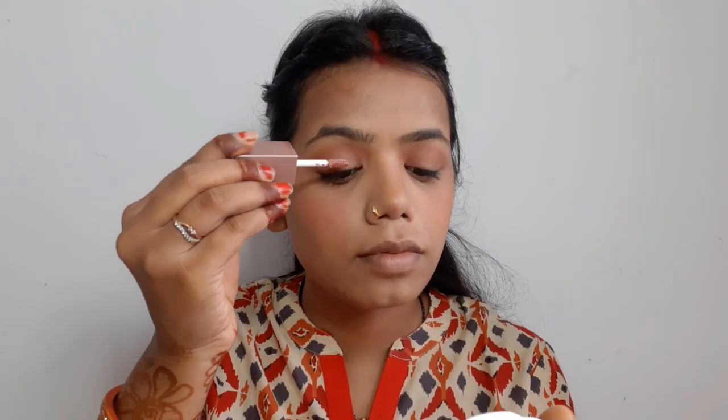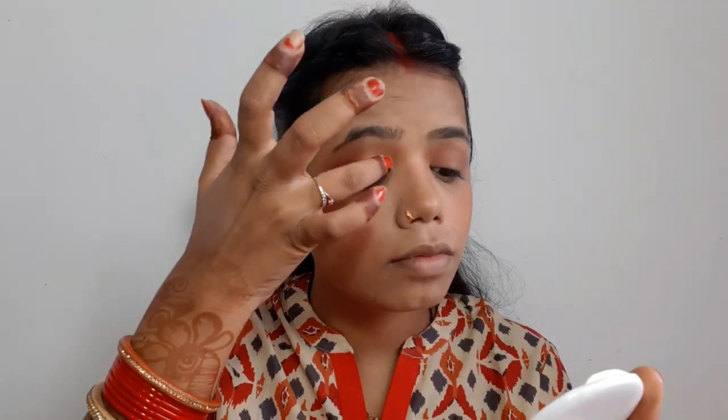Then I have a metallic eyeshadow shade — it is 0-3. I will put it in the middle of the eye look. Using a card, I am applying it to the middle of the eye on both sides.